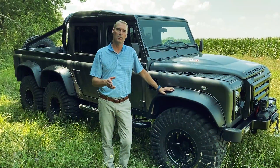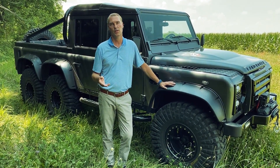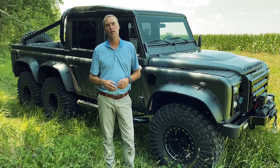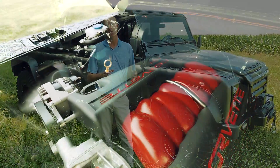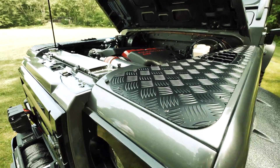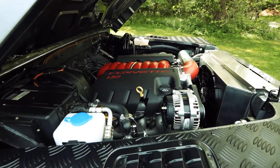I'd like to talk a little bit about the powertrain offered in the Monarch Defender six-by-six. You have two choices, both brand new from General Motors: the 6.2L 525 horsepower V8 engine, and the 6.2L supercharged 565 horsepower V8 engine. Both engines are backed by a six-speed touchpad 6L80E transmission.